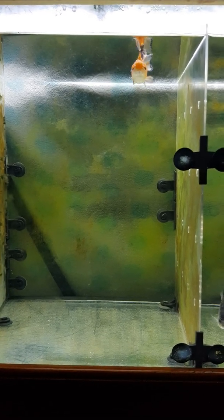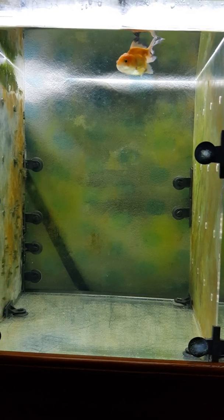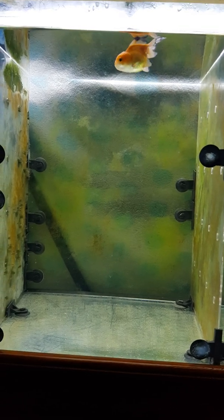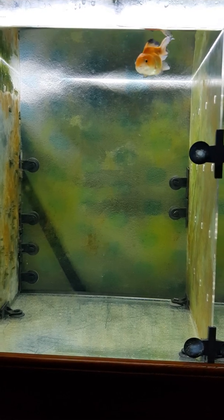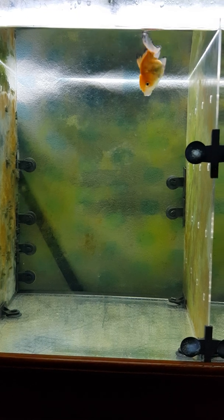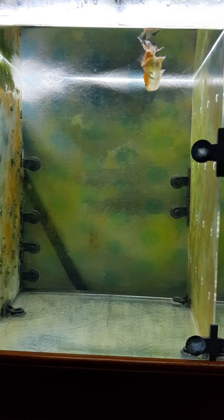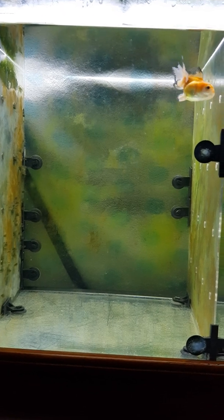Hello everyone, this is Joe, welcome to my channel. I recently purchased a couple of fancy goldfish, orandas and ranchuss, and put them together in a 2x2x2 cube tank. Because they produce a lot of waste, I purchased an oversized filter.